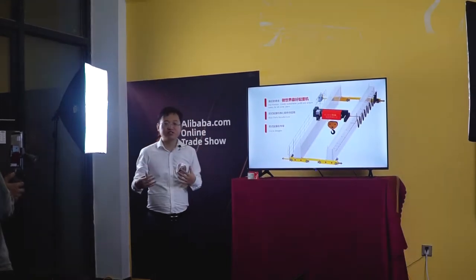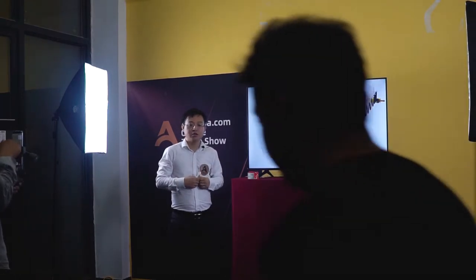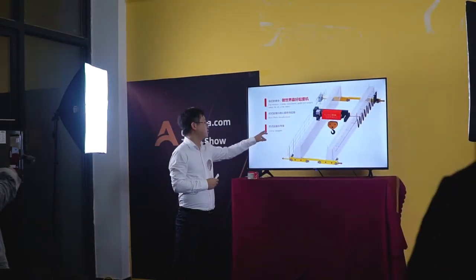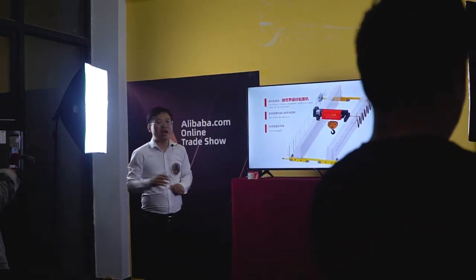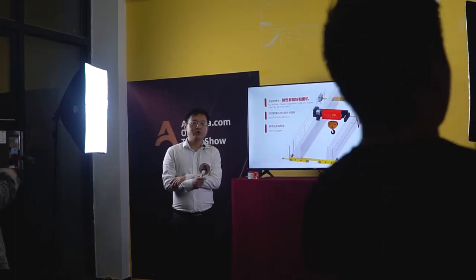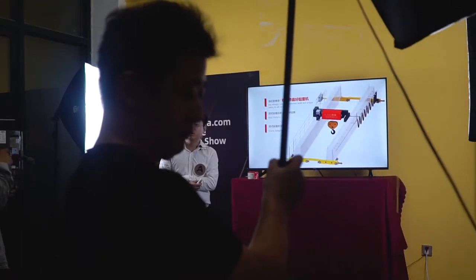If the clients need these main parts, we can arrange. The manufacturing journey is also available for us. We, in China, are a leading European crane designer with 10 years of experience.